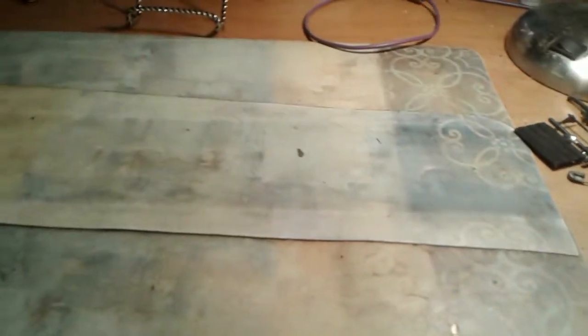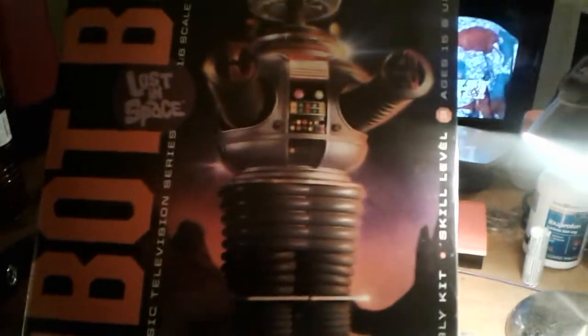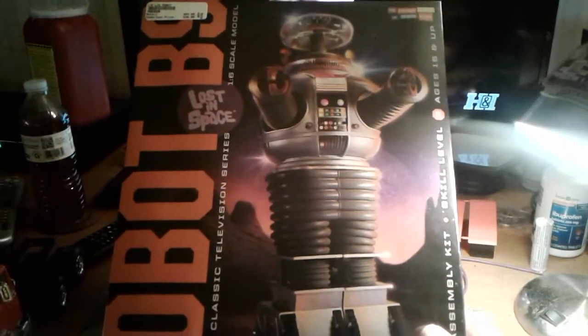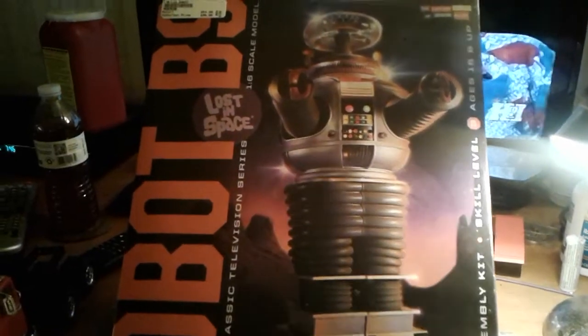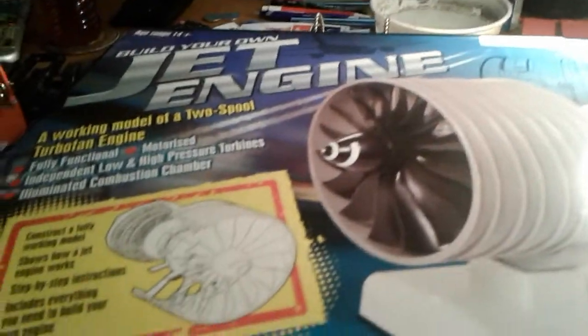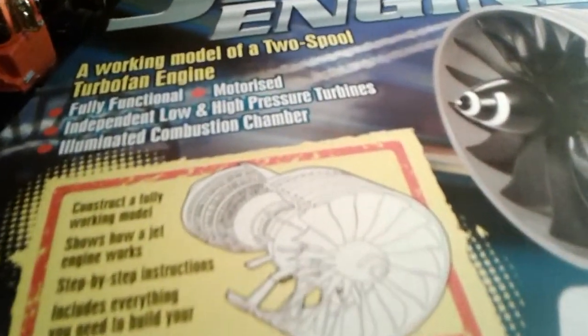And then I got some more here that I got from Hobby Town last week. I thought this was pretty cool — the robot from Lost in Space. I like that. And this jet engine here